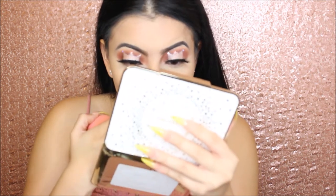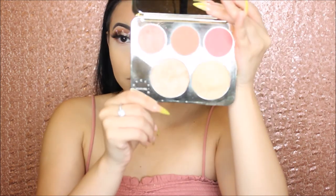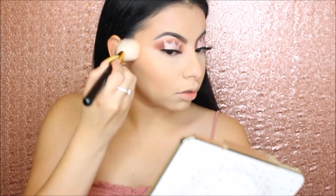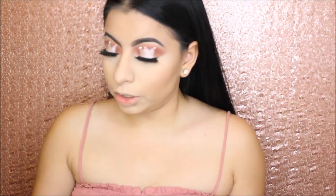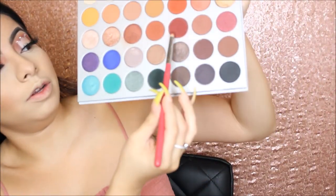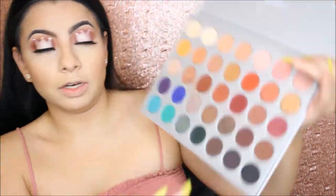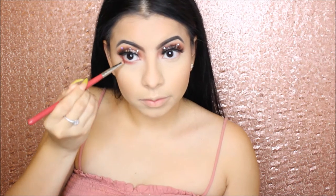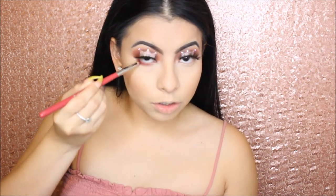I don't know why it's starting to peel right here on my nose — something's happening, maybe it was the foundation, I don't know, but it's starting to peel and I'm not liking it. Now for blush I will use the middle shade from the Jack Black and Hill palette — this is beautiful. Now we will smoke our lash line and we will use the same brush we used for the maroon-ish color, and we will take just the maroon color for our lash line. Make sure you connect where your shadow ends.